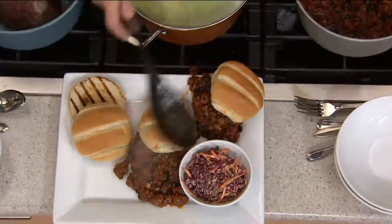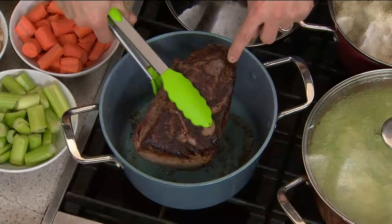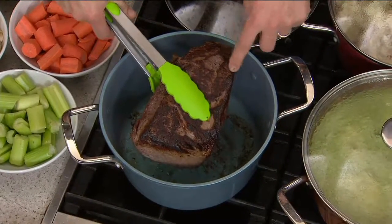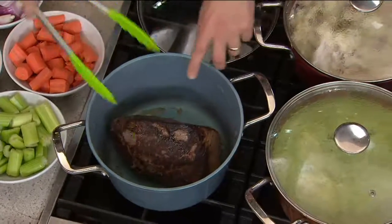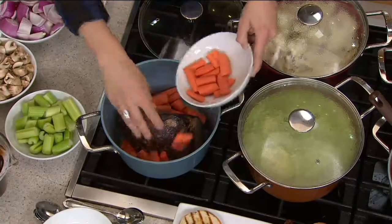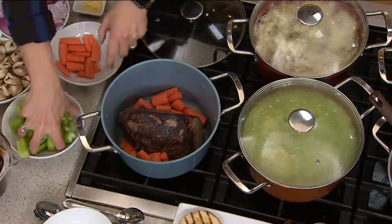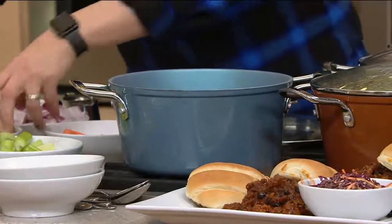I'm doing Sloppy Joes here. People can come in at any time and this is going to be nice and warm because it's holding that heat. Look at the sear I was able to get on this piece of beef — that's flavor. I'm searing this beef all over, then I can add aromatic vegetables, wine, stock, some herbs, and make a beautiful pot roast, sending this to the oven and braising it.